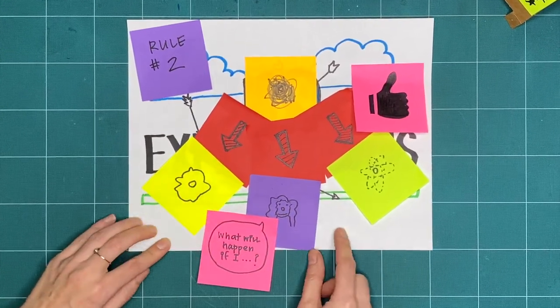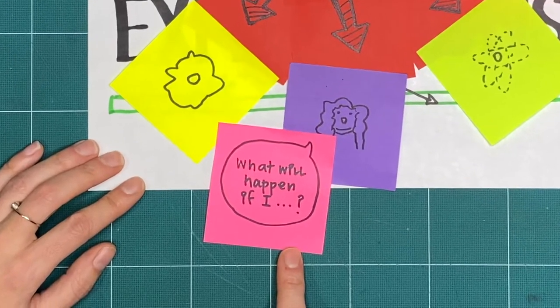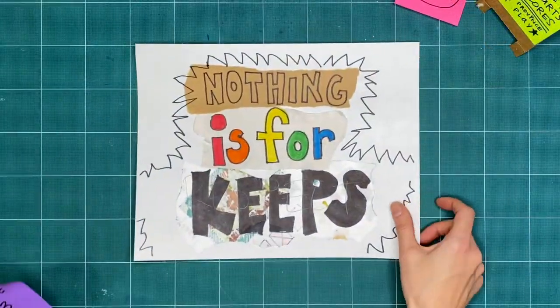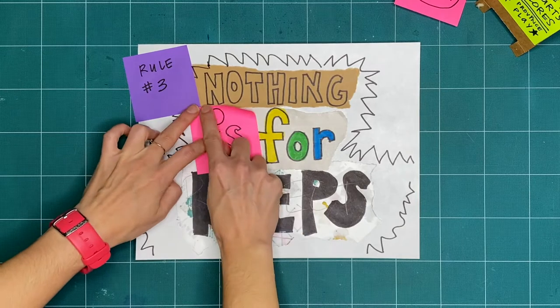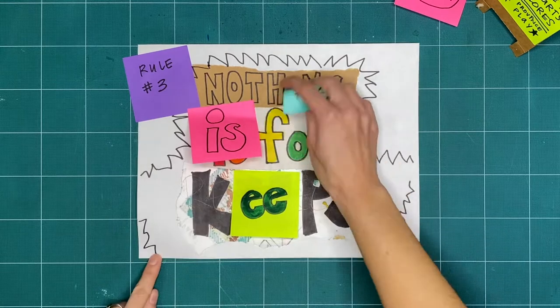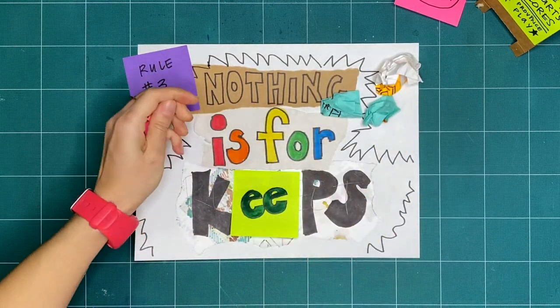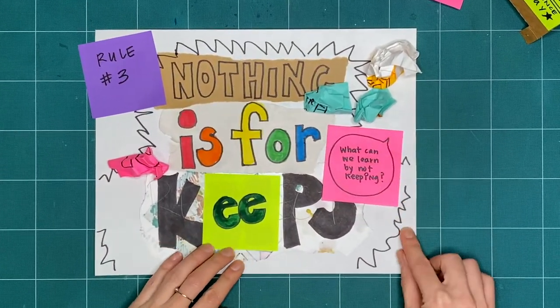Try to do things you've never tried before and ask yourself: what will happen if I… Rule number three is nothing is for keeps. Everything we make together is a test, or a draft, or creative playtime. We're just trying things out. What can you make or try today and then take apart or recycle? What can we learn by making and not keeping?